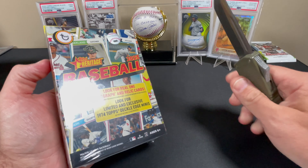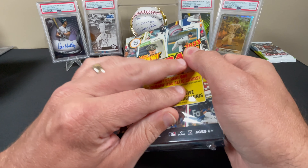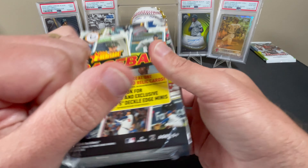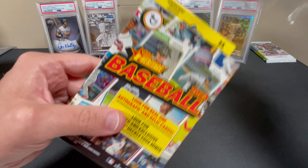This is one of my favorite rips. Obviously inexpensive, but you get some good short print rookies out of here. You could get some amazing autographs out of here, and plus it's extremely affordable.